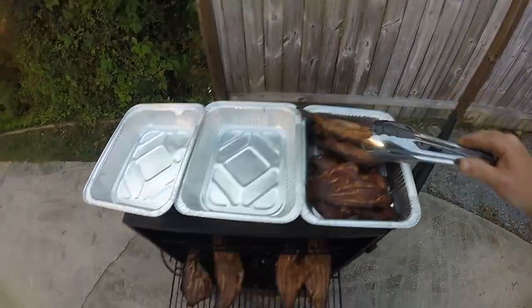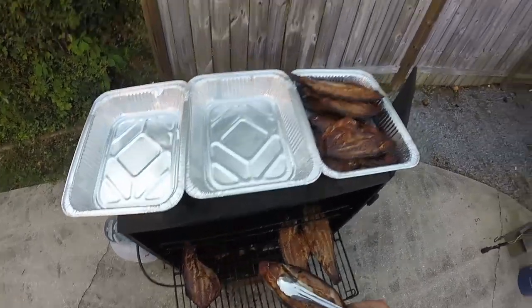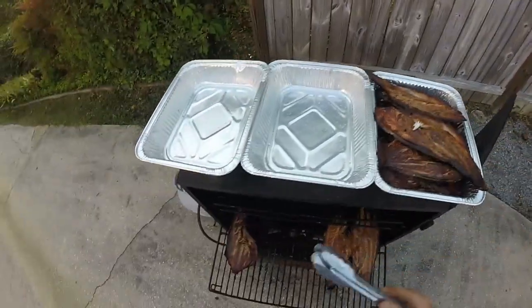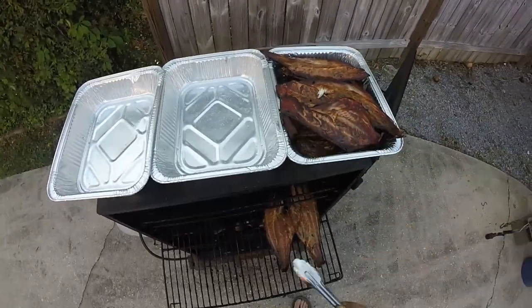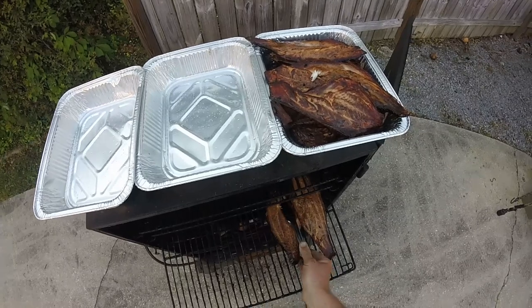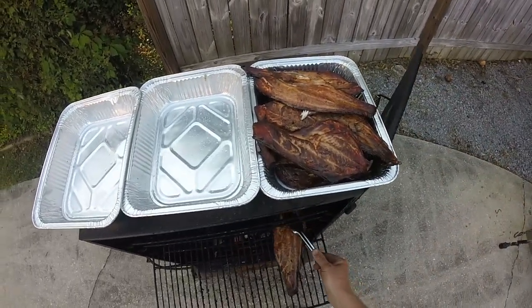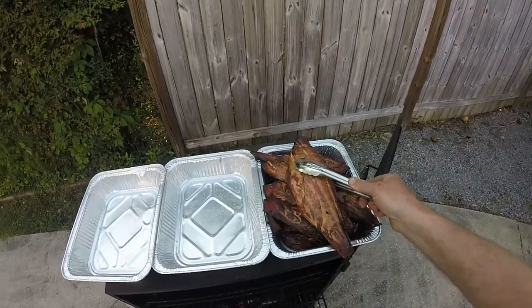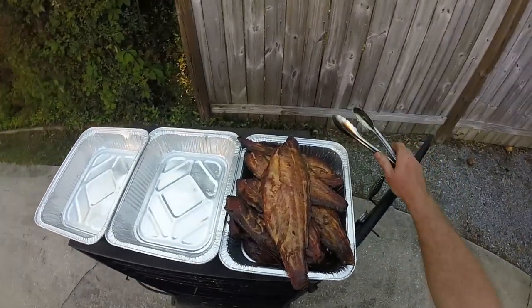Get them pretty redfish fillets — oh, coming all apart! You want to talk about something that's gonna be good? We'll be back in a few minutes and we'll make our smoked fish dip that I guarantee you will be incredibly awesome. We'll be back!